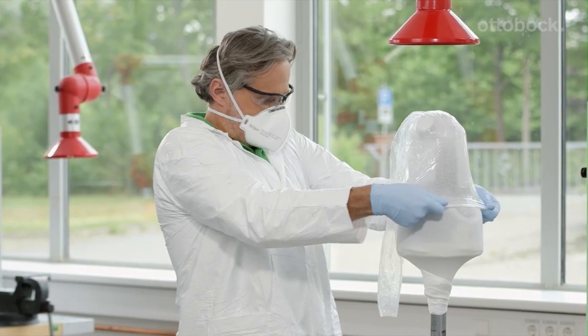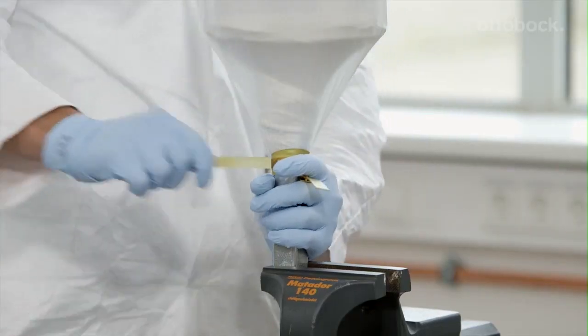Now, I pull a soaked PVA bag over the plaster model and apply an initial vacuum.